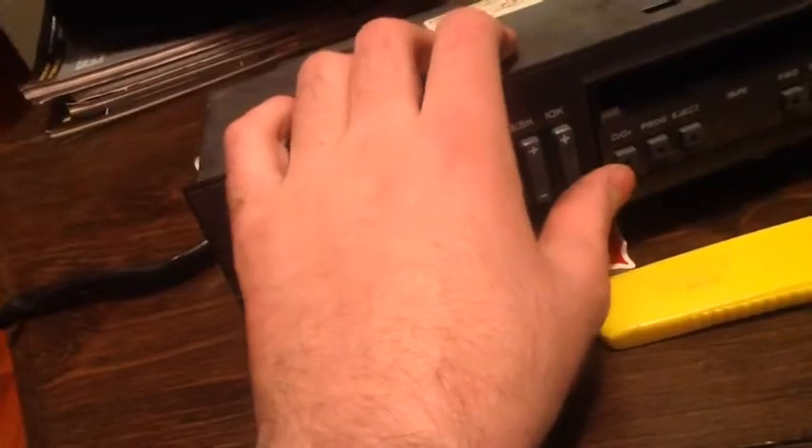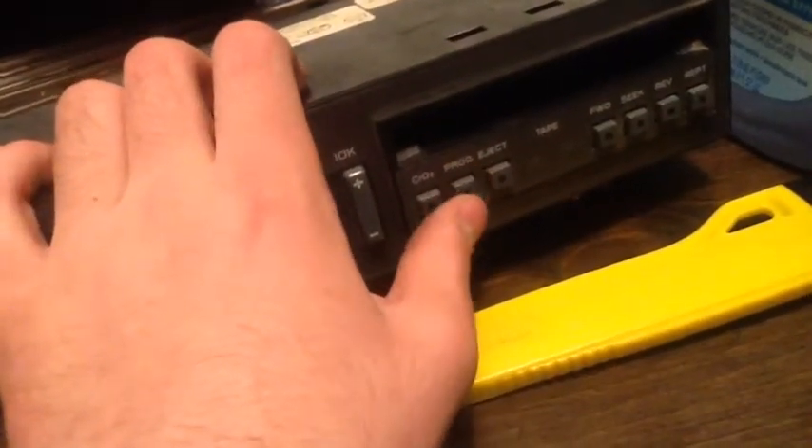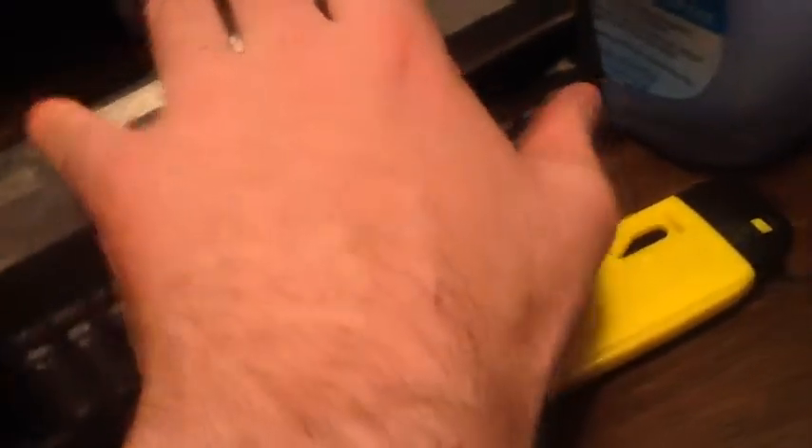It's got CRO2 — not sure what that is. Prog, I know that's to switch tapes. Eject, forward, seek, review, and repeat. Well, I don't have any of those on my current unit except forward and reverse.